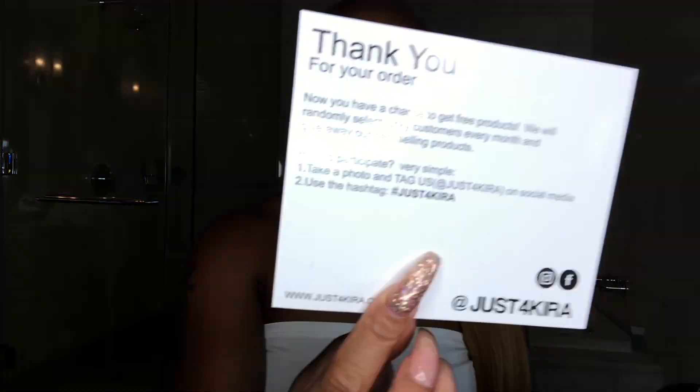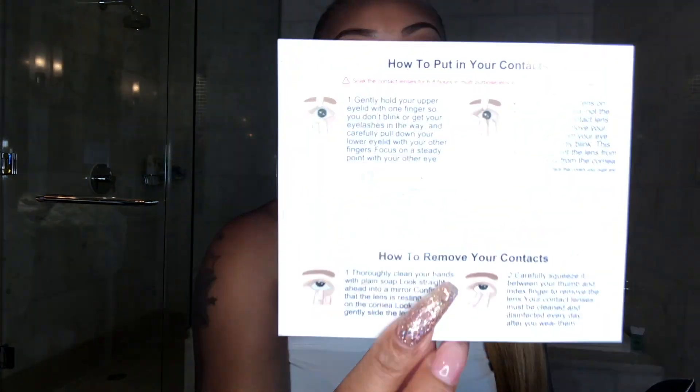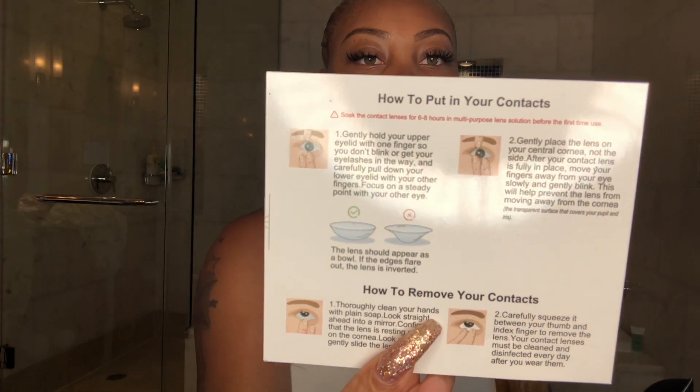So the company contacted me and told me to pick out a couple pairs of contact lenses, and I was super excited because their lenses on the website are so cute. Let me show you all the packaging. It comes with a thank-you slip, and I just want to say I appreciate that — I love companies who send you the thank-you slip.